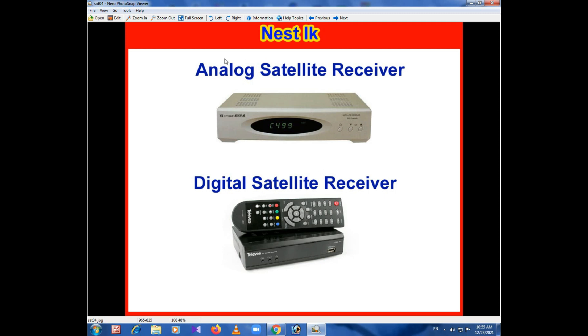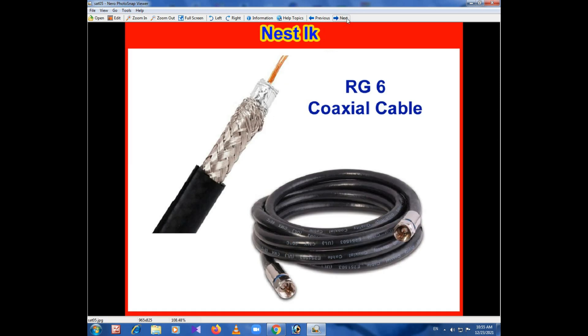For the existing satellite receiver, we are not going to talk about analog. This is a digital satellite receiver, so we are going to talk about digital satellite receivers. This is the RG6 coaxial cable, as well as the 3C2V and 5C2V coaxial cable.